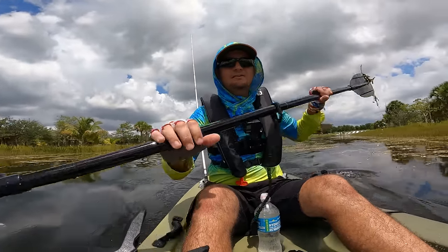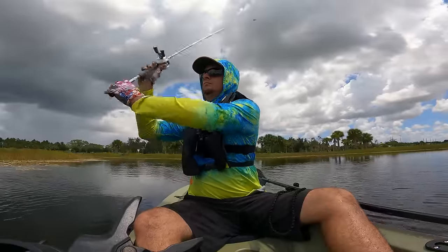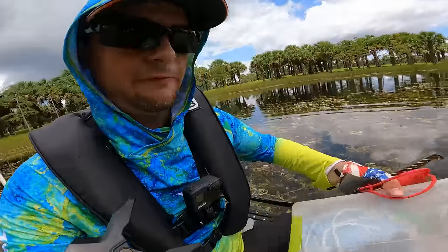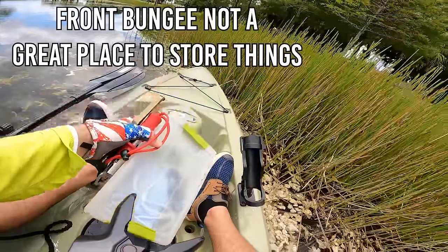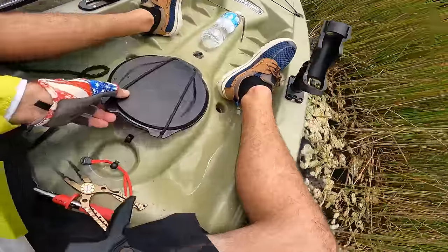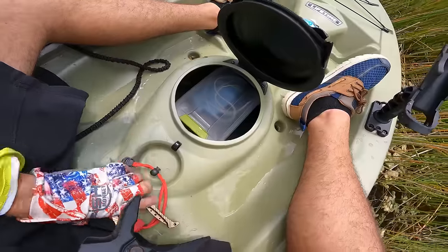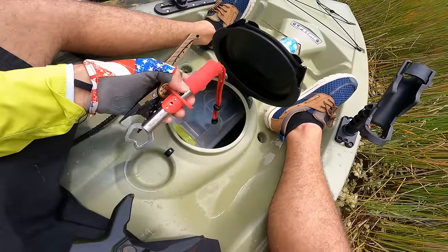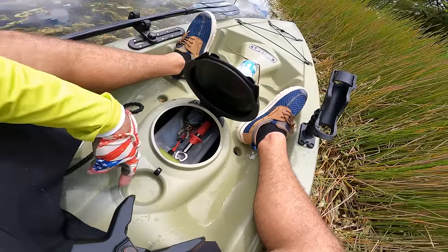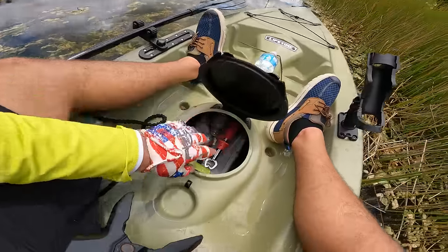I like this setup but there are some things to fine-tune. I kept fiddling with my tackle box up front, but then I realized it fits right in the center well. I can open it up, put all my tackle in, and it just barely squeezes down in there. I can have my pliers and fish holders ready to go. I just need to remember to pull it out before lifting the kayak so it doesn't slide into the hull.